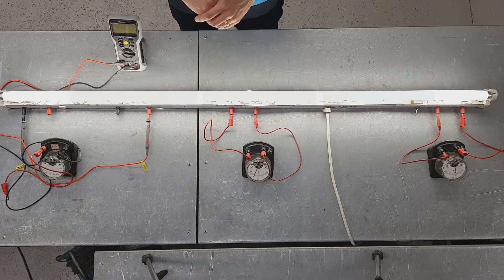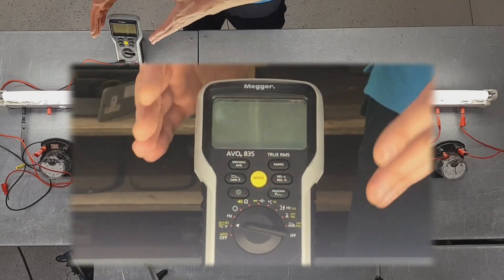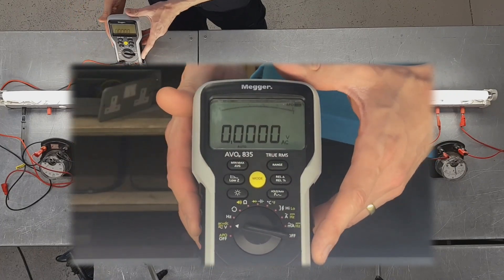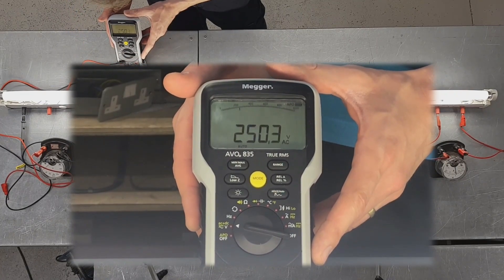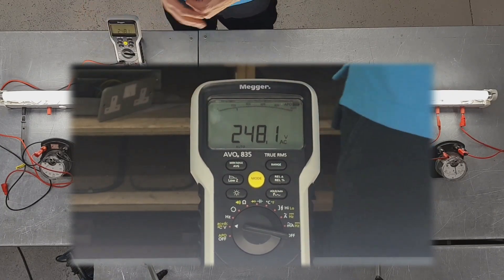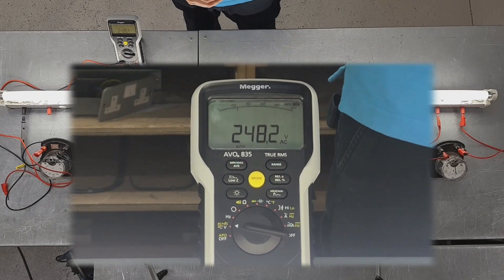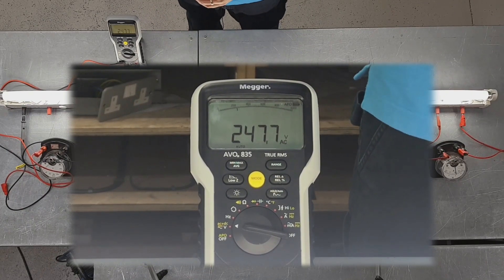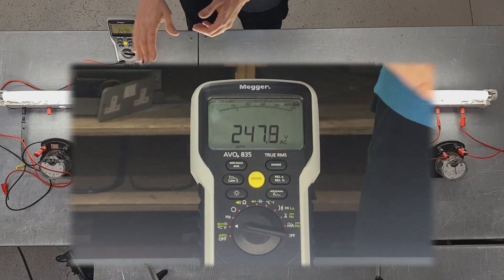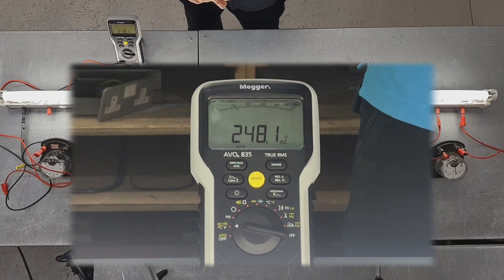Let's just cut to that footage and have a little look at that now. Please don't try this at home. So the first thing we're interested in is we're going to have a look at what our input voltage is. I'm going to use my Mega Evo 835 to measure the input voltage. You can see there that we've got a value of 248 volts. We'd expect this to be 230 - that's our nominal voltage - but of course we know we're allowed certain tolerances within that value, and we've got 248 here, so we're well within the tolerance that we should be.